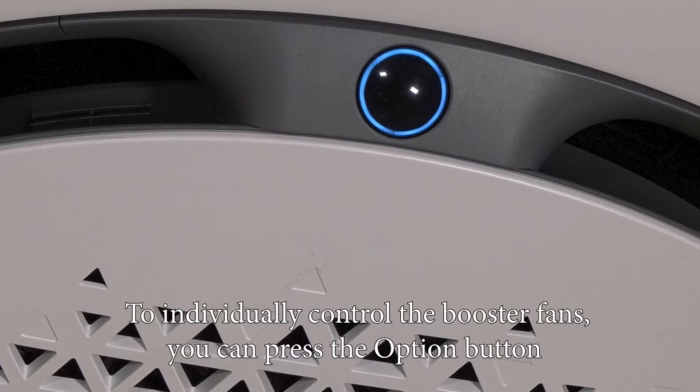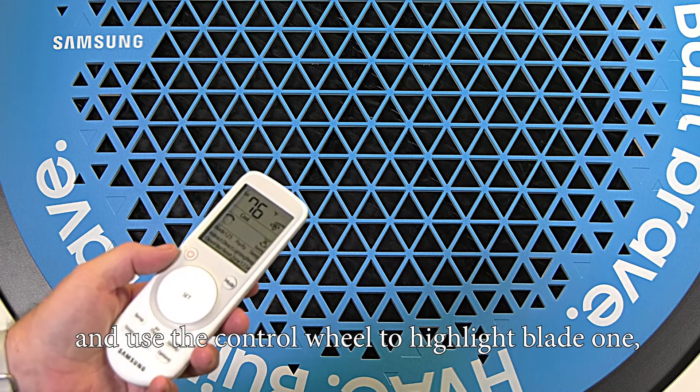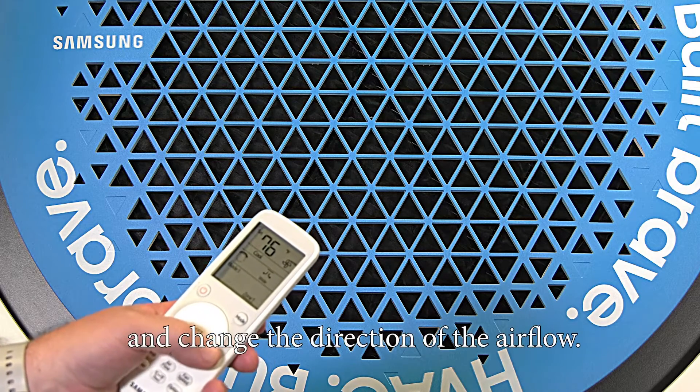To individually control the booster fans, press the option button and use the control wheel to highlight blade one, then press the set button and change the direction of the airflow.